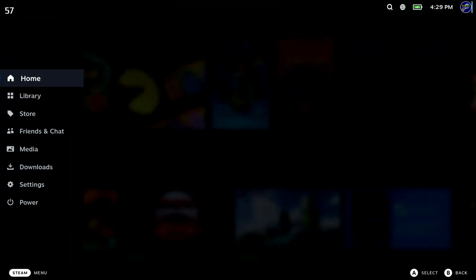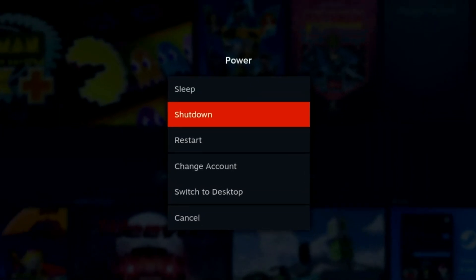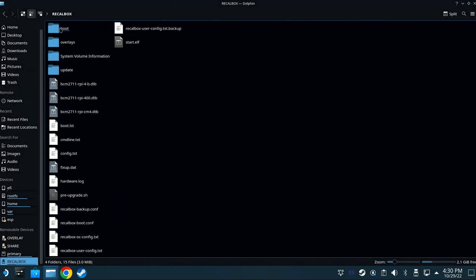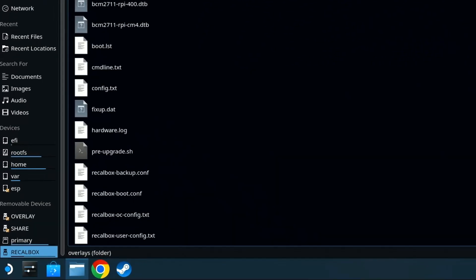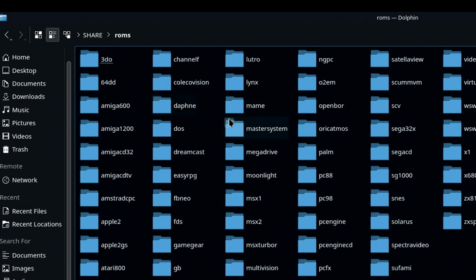Once completed, I wanted to check out the connected devices. I entered desktop mode by pressing the Steam button, then Power, and selecting Switch to Desktop. I loaded up the Dolphin File Manager to browse the SSD, and everything looked fine there. I was able to browse the folder structure and games I had previously installed on a Raspberry Pi.